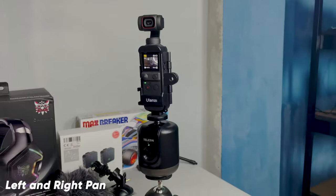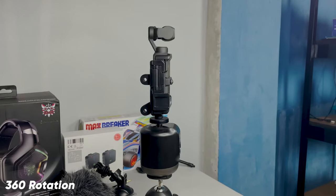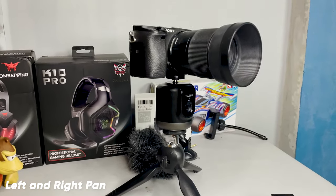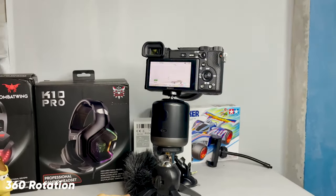I first tested it with the mobile phone, then the DJI — and as you can see, the device carried it no problem. But as soon as I mounted my mirrorless camera with a 30mm lens, oh boy — here's the result. It was okay when just panning left or right, but as soon as I used the full 360 rotation feature, it fell down. Good news is the camera is unharmed, the lens is okay, and it's still working — that's the one I'm using right now.